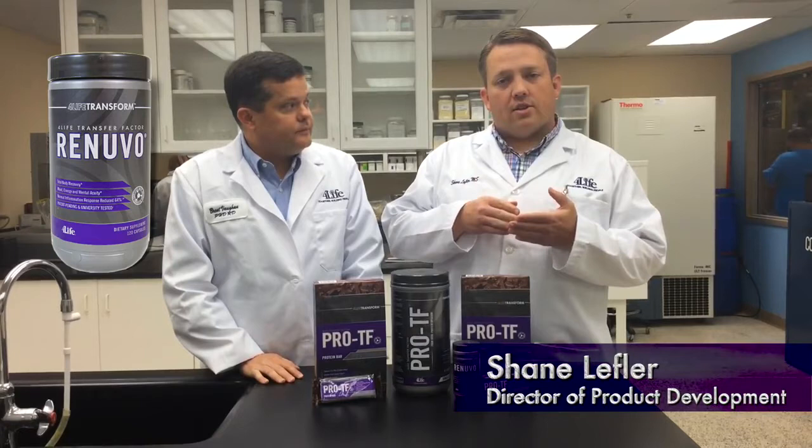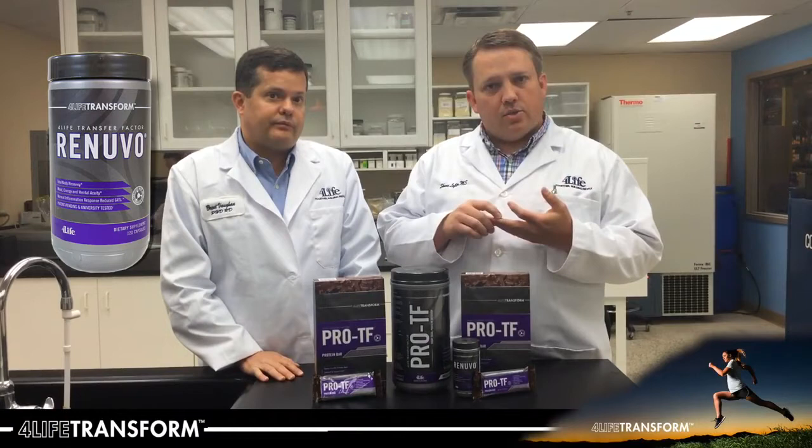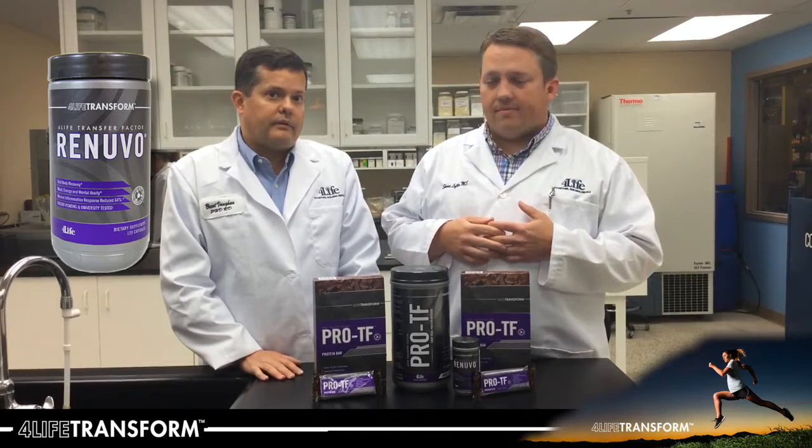This product came out of the Targeted Transfer Factor line, so it has Transfer Factor Trifactor in it at 100 milligrams per two capsules. It also contains ingredients to help you recover faster, having arnica as well as ashwagandha and turmeric to help with the adaptogenic response, as well as the antioxidant benefits of resveratrol and green tea, and liver support with schizandra.